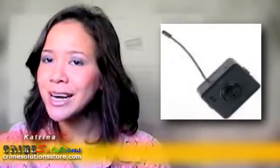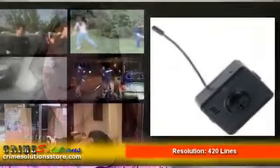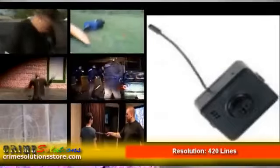Now don't worry about its concealment — it's got itself covered, literally. The Wired Black & White Button Hidden Camera W will replace and mimic a button on your shirt. And before you worry about it appearing inconsistent and different from the other buttons, it comes with five interchangeable buttons to match any of your shirts.